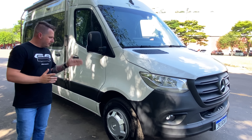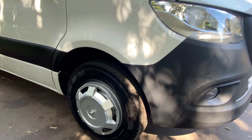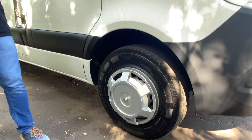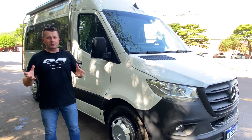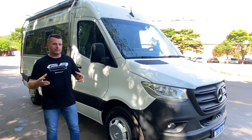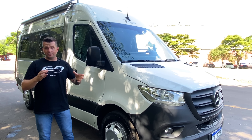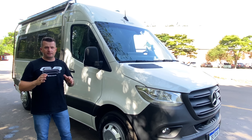Aqui no exterior do veículo padrão 2023, temos a calota personalizada. Esse veículo, o Sprinter 416, pode vir de fábrica com um kit Motorhome que a Mercedes oferece: roda de liga e também alguns equipamentos de painel, como controle de volante, controle de rádio e outros acessórios do tipo, que torna o carro um pouco mais completo. Você pode comprar o pacote high-tech na Mercedes sem problema.